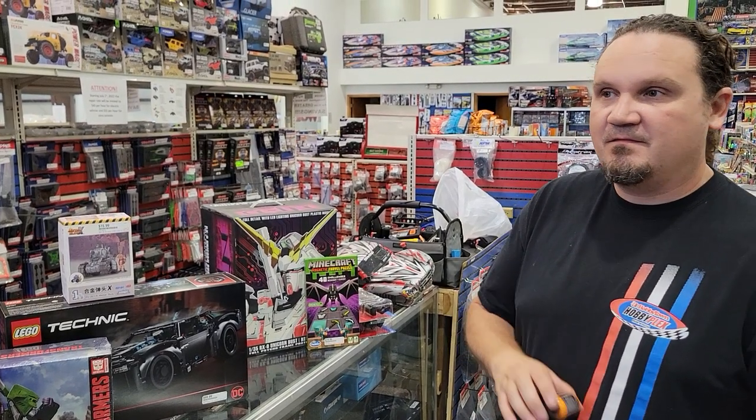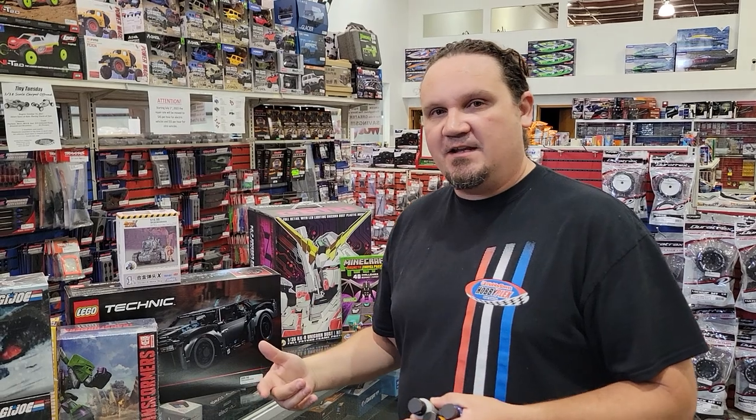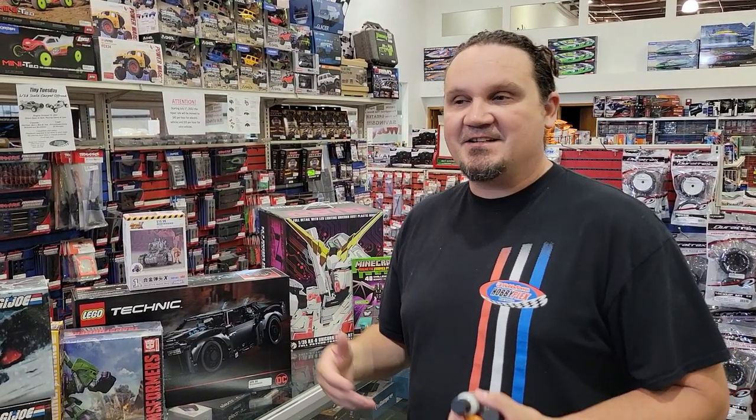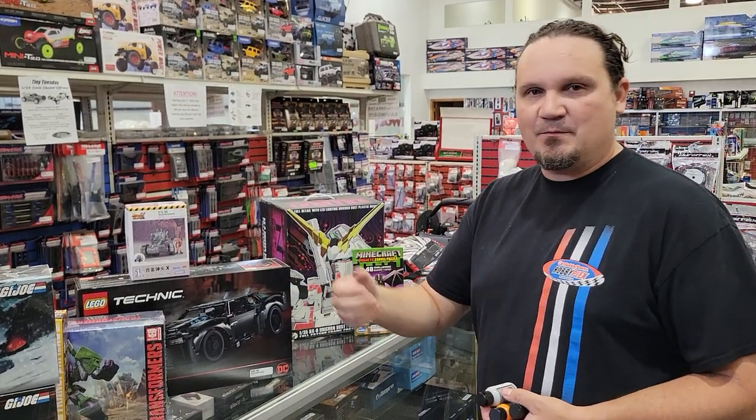I used to trade Legos for GI Joes and stuff when I was a kid — I'd build something and then call my buddy and be like, 'Hey, I built this, do you want to trade?' But that was before phones, so your friend actually had to come over to your house and actually look at it before he made a decision, instead of just snapping him something.